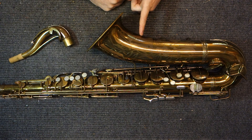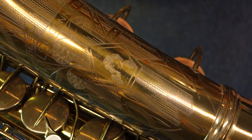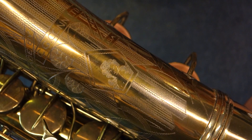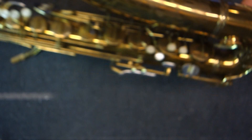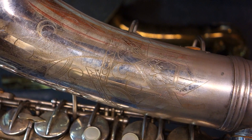Even on the earlier versions of these, they engraved the word Conn-kerer on the bell, but that engraving disappeared as time went on. Speaking of engraving, you should be able to see that this is a more elaborate version of the engraving that you would find on a 10M. The hair on the ladies in the pentagon is always frizzy, as far as I can tell — it's got a lot more texture than on the 6M and 10M. Here is a 6M, and you can see what the engraving looks like on a 6M pattern.